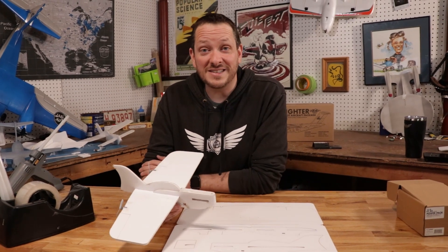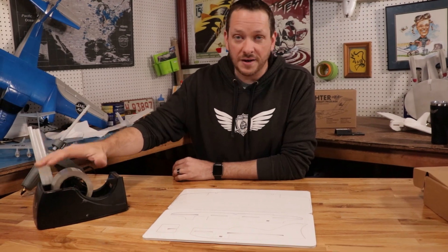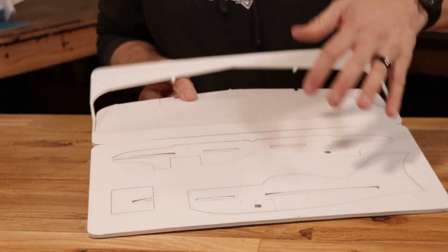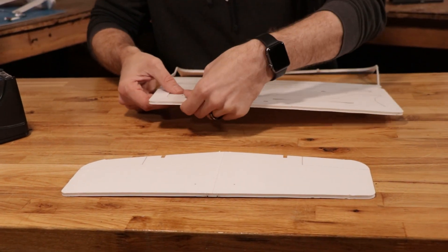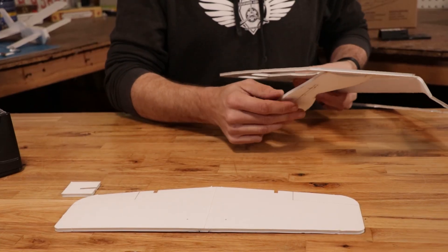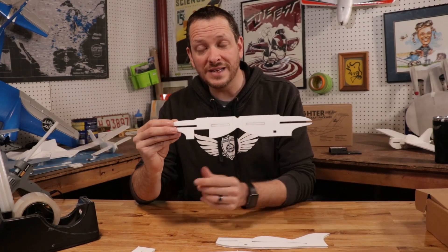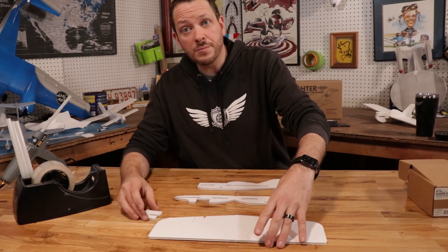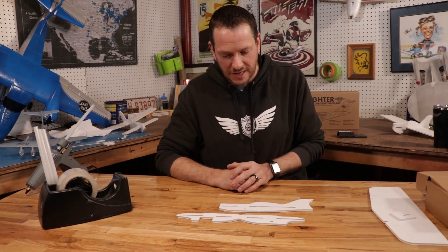Let's go ahead and discuss this more as we get into the build. For this build we're going to need our tape and our hot glue gun. Let's start by removing the three main pieces: our main wing, our dihedral gauge, our main fuselage, and the doubler for the fuselage, which is going to give us lots of durability and also help us with nose weight. We're going to put our wing aside for right now and focus on the main doubler and the fuselage piece.